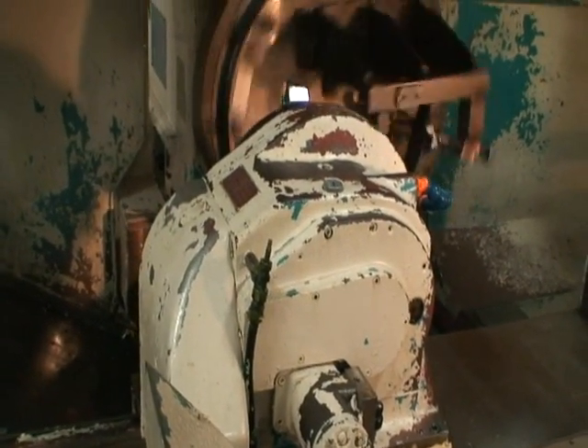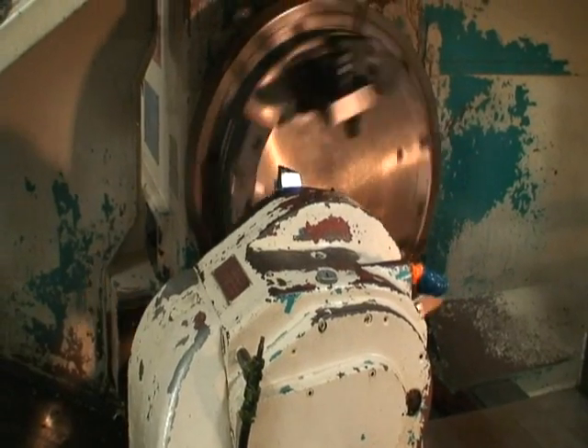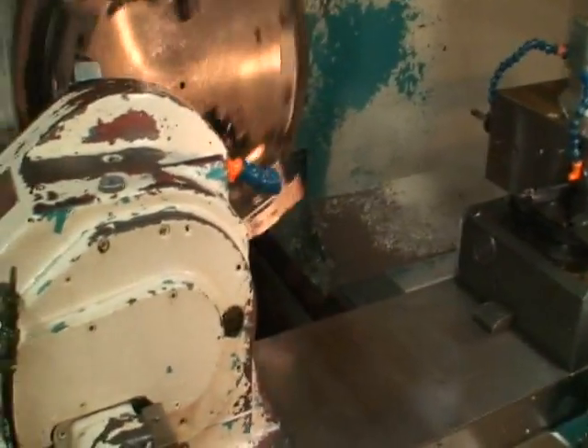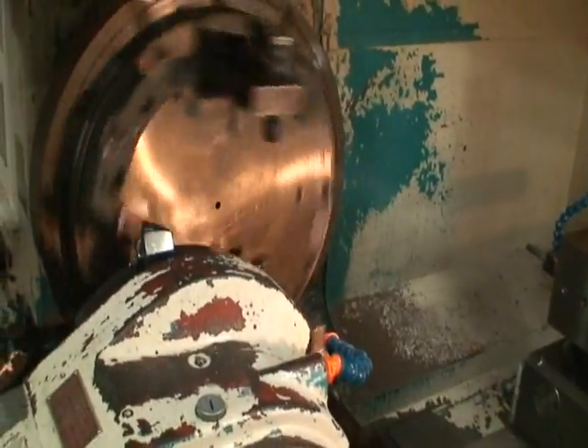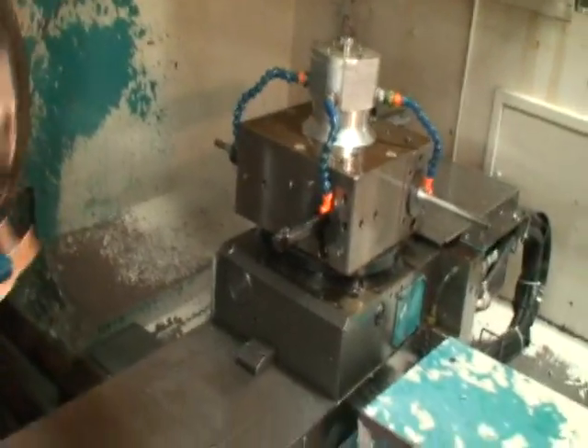You can basically do the cut, come back, do an index, and that should be good. This program here is about a two-hour program. This cut right here is about 15 minutes. We're going to shorten it up quite a bit and just kind of show you the index of the tool turrets.